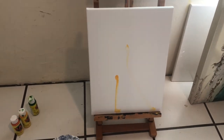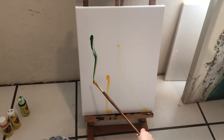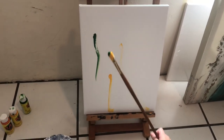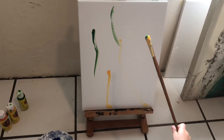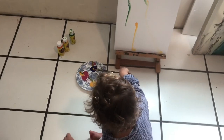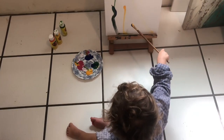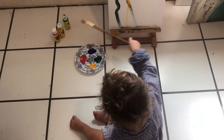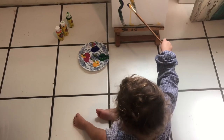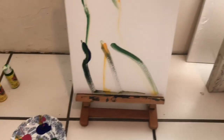You got the color yellow down on the canvas. Now you're putting on the color green. Yellow and green. Yay! Let me play the paintbrush.